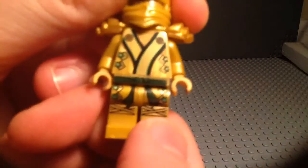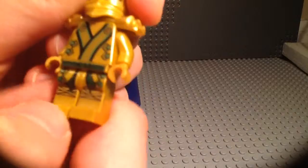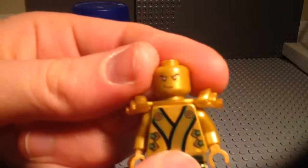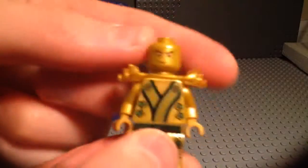And then here's his torso — very nice torso. He's got the highlights of green right there. There's leg printing. You can see his hood. His face is kind of smirking, which looks sort of weird, but that doesn't bother me too much.